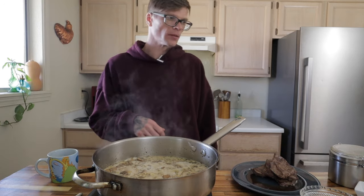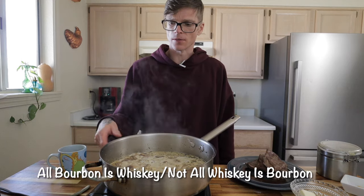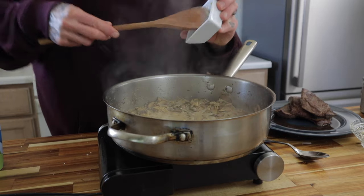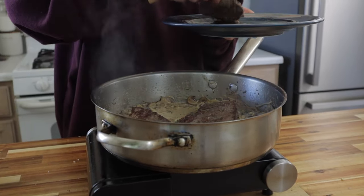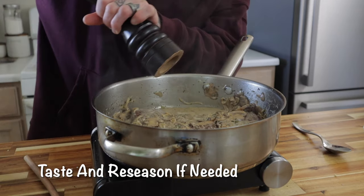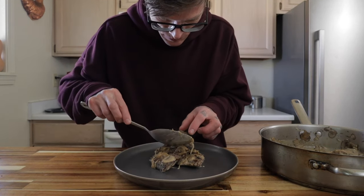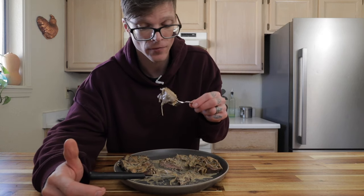That bourbon really pulls the whole thing together. When making any kind of sauce like this, you want something acidic — wine, vinegar, lemon juice, orange juice, beer, or a bourbon or whiskey — something to cut through the fat and balance all the flavors. Simple ingredients, nothing compromised. It doesn't get any better than that.